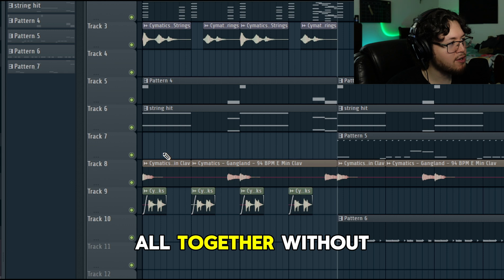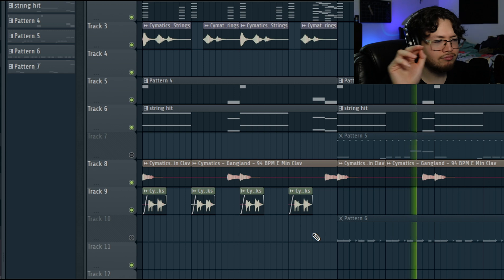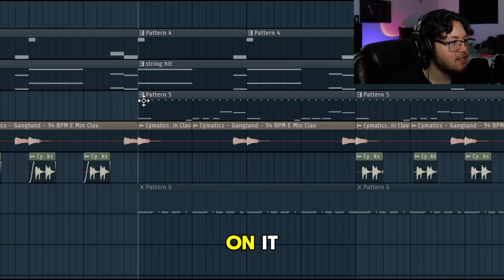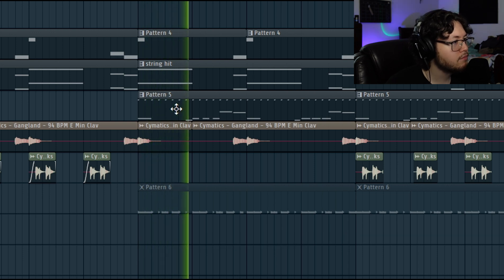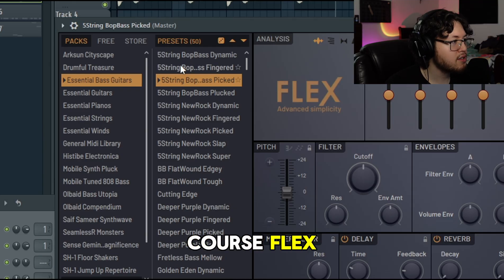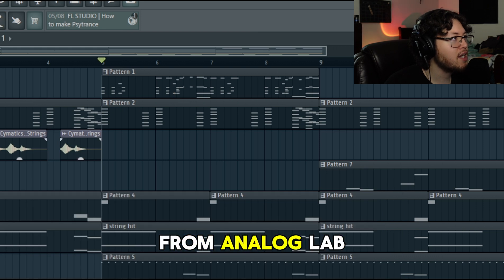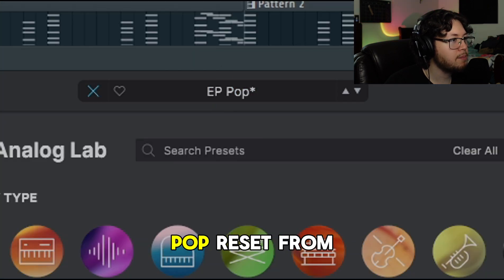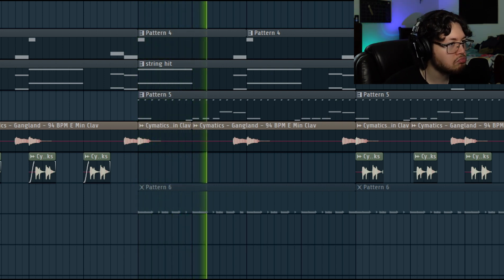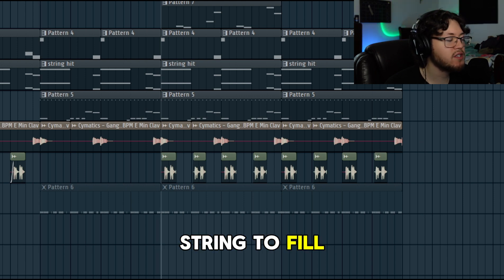Here's everything together without the drums. Now we got the bass - I accidentally added the hi-hats on it so you're gonna hear that. This bass is from the Flex plugin, the five-string bop bass picked preset. And this one is from Analog Lab, the EP Pop preset. Lastly, all I did was add a string to fill in the gaps, and that's it.